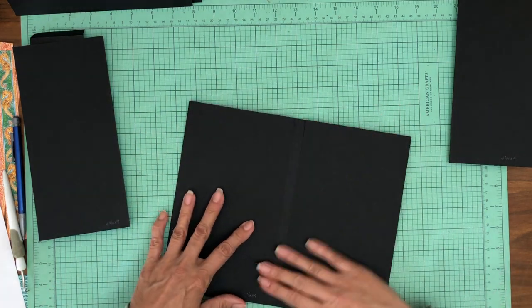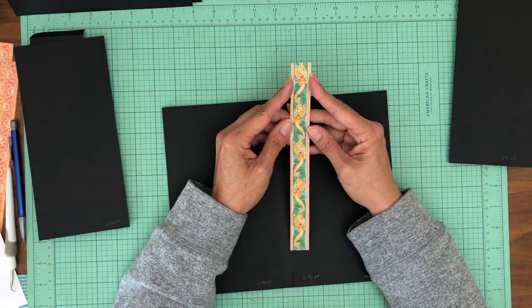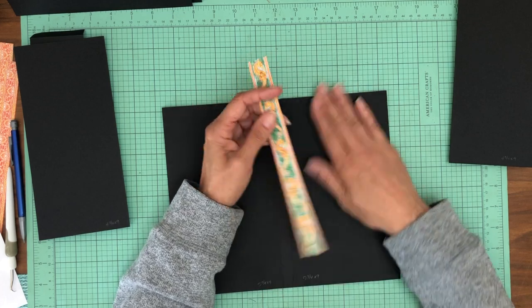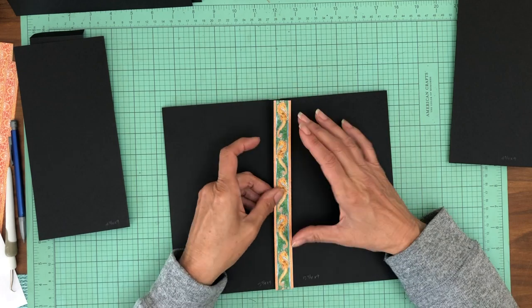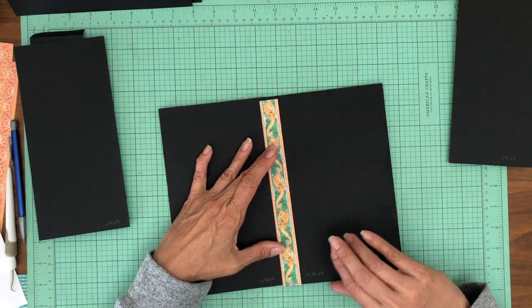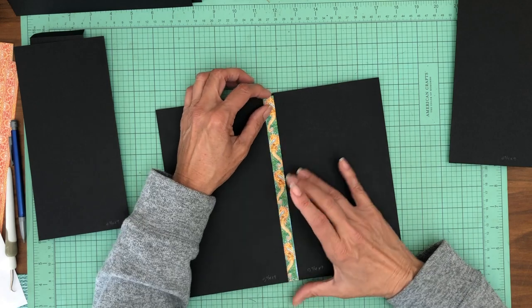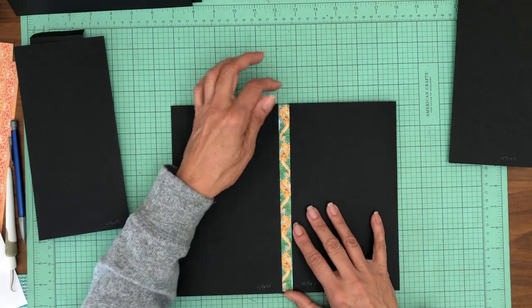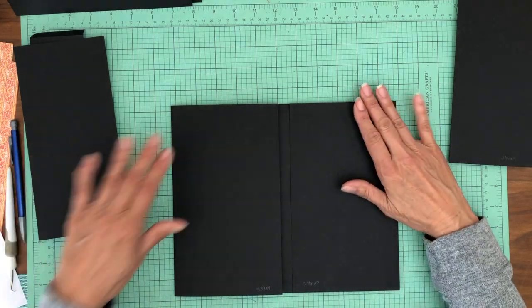One of the patterns inside the collection has a whole bunch of these in a stripe, so I'm going to be featuring this throughout the album. I just think it's really pretty and I thought I'd put it right here in this centerpiece. So for the moment I'm just going to set this aside, but I just wanted you to see what my thought process was there.